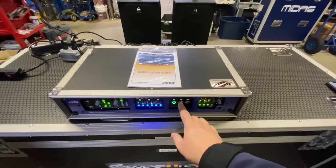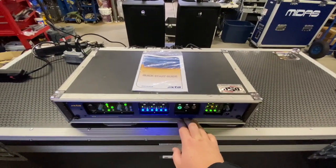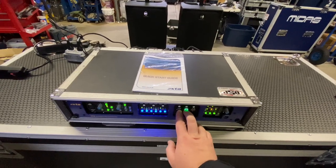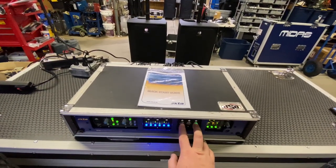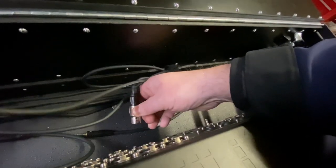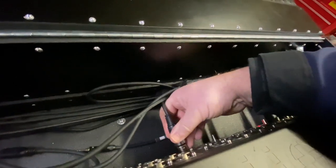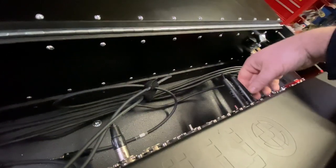We're going to switch to the Midas Pro Series, then switch back. You can have both consoles on at the same time — though I wouldn't recommend it — and you can see it's pretty seamless. Then we'll go to the Digico and then back to the Midas. What I wanted to show as a cool feature: on the back, we have our AES and our analog. I'm going to unplug the AES and it's going to switch itself to analog automatically. You can see there's just a slight amount of signal loss, which wasn't bad at all. Then when the AES cable goes back in, it automatically switches back to AES.